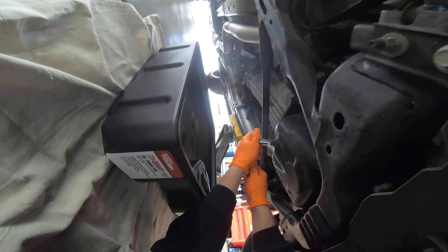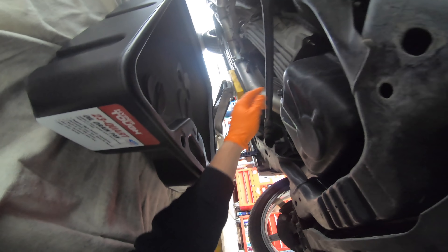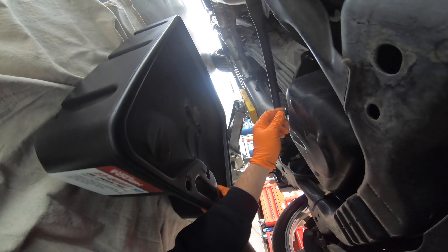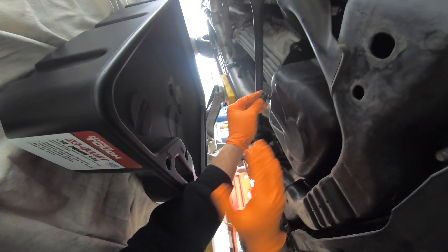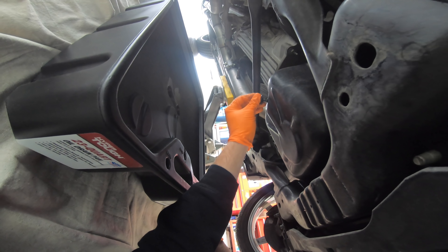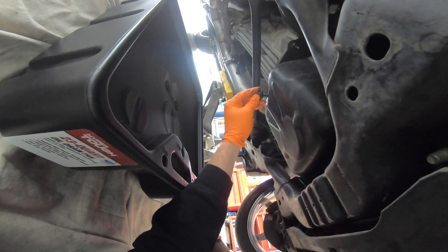My oil drop cloth works pretty good — keeps most of the oil off the ground. The trick with the drain plug that I found: if you push up against it as you're undoing it, then once it really gets loose you can just pop it down quick.